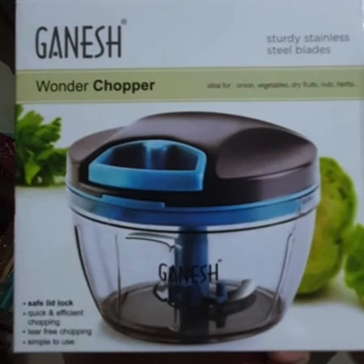Hello everyone, today's video is about the Ganesh Wonder Chopper review. I purchased it for only 1.99 rupees from Amazon.